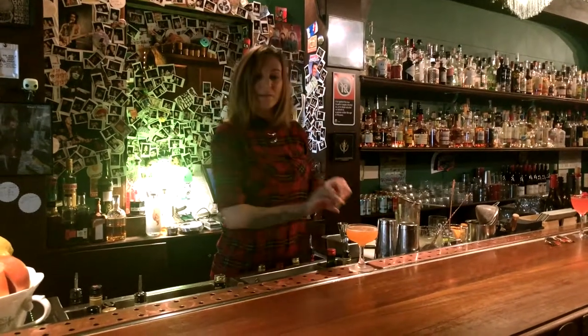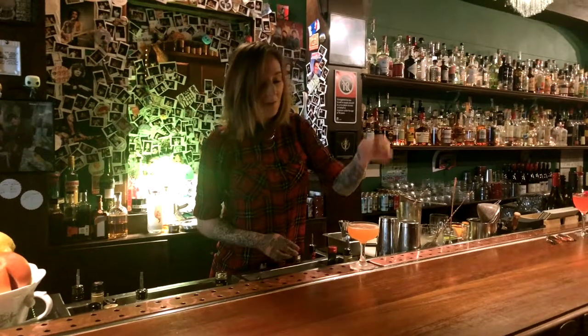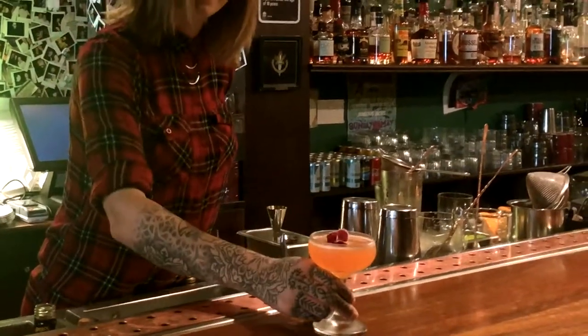I'm going to do a little spritz of lemon just to get those oils over the top, and then finish off with a lovely edible flower, which is going to impress anybody that you make this drink for. There we go — our brand new key.